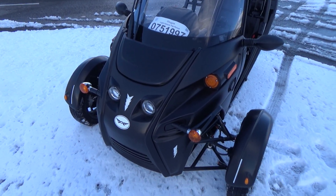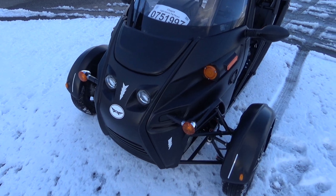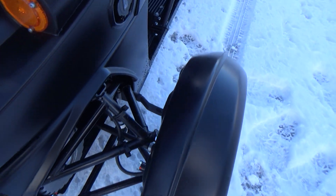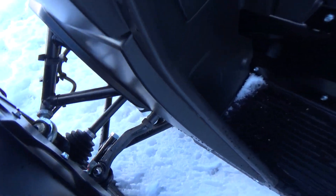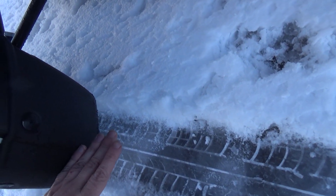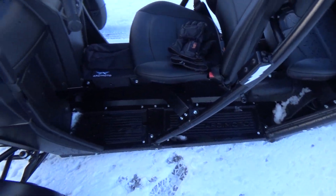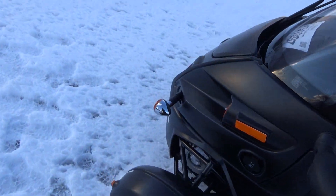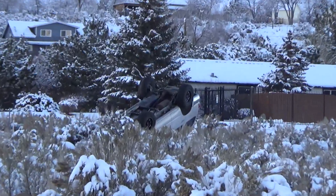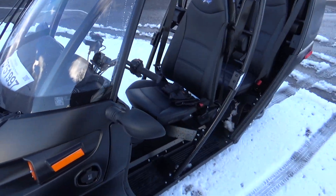It worked well, but the FUV is not a good snowplow. When the snow is higher than the nose, it was tough. The snow was up on top of the suspension arm right here, and where I was parked the snow was about up to the mud flap. So it was a little tricky, but it made it. Could have been a lot worse. Three wheels was better than four in that case.